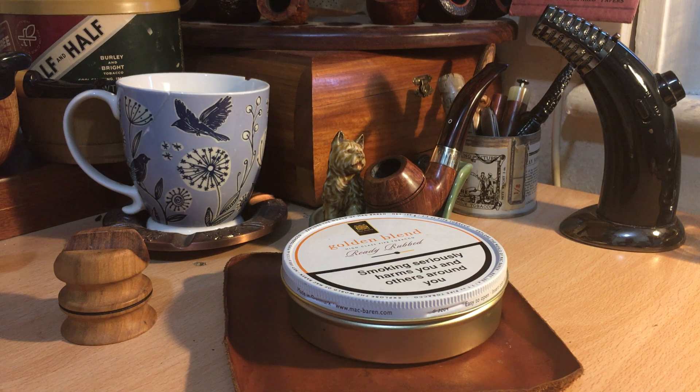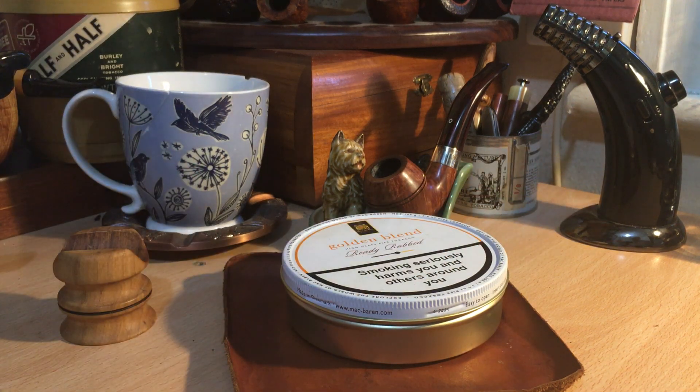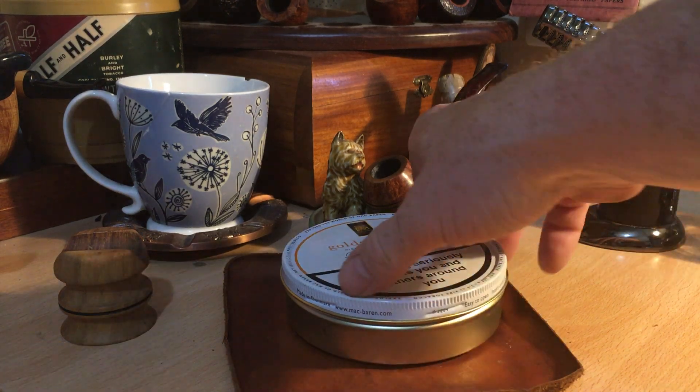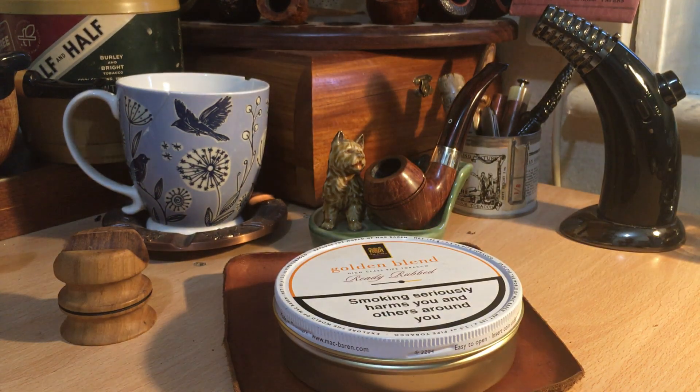Well, apparently life gets back to normal after a pipe show. Smoking the new Savinelli again — smokes great. We're going to do a first impressions of Golden Blend, ready rubbed by MacBarran. This tin was gifted to me yesterday by Cornicus Rax. I'll put a link down to his channel — he hasn't uploaded very frequently of late, but it's a very high quality channel, so I encourage you to subscribe.